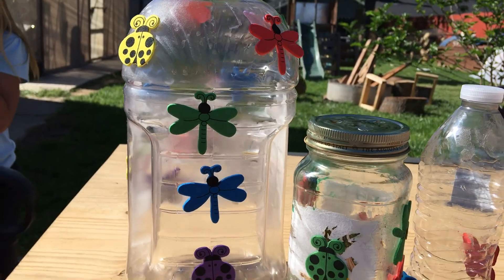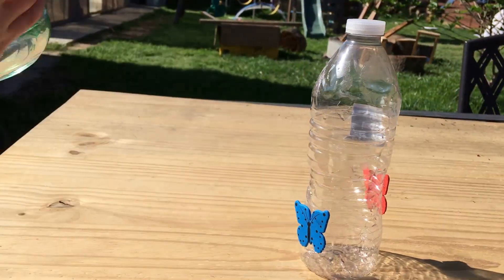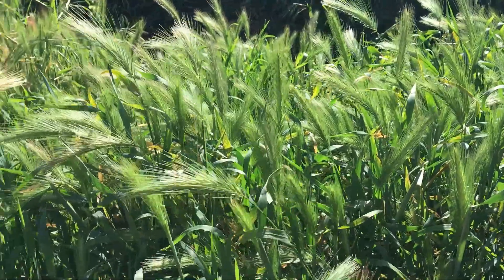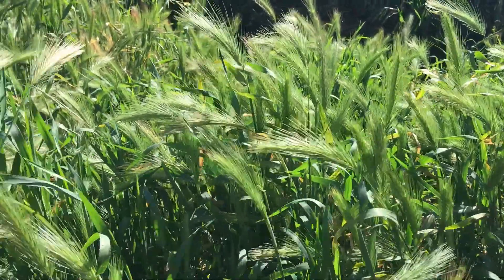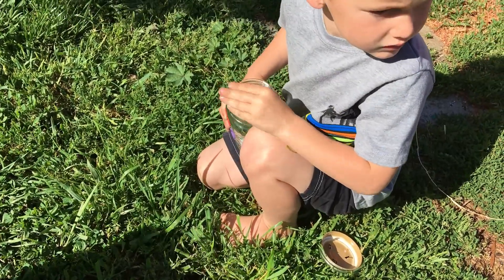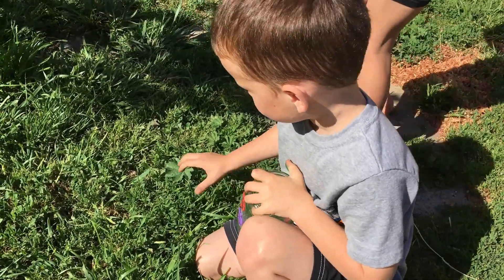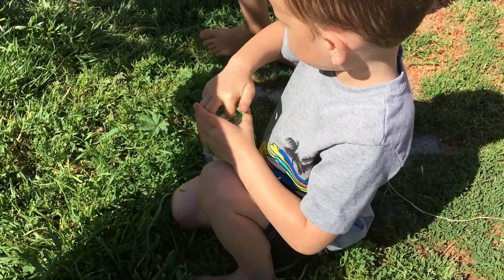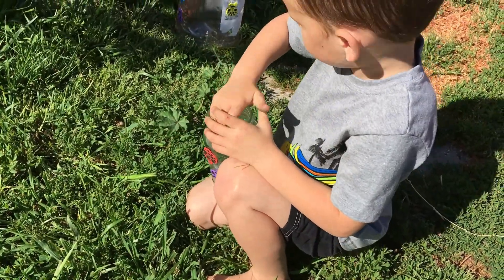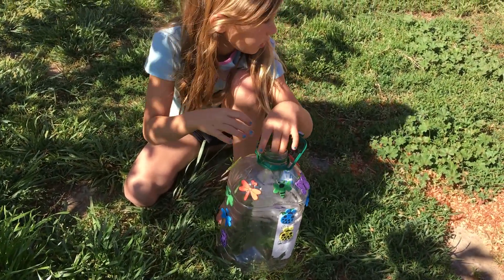Now that your jars are done being decorated, you are ready to go and find some bugs. Take your bug jar outside and see what you can find. Bugs need to be kept safe when we have our bug jars, so you need to make sure that you put some things inside of your jar that they would like — some leaves, some grass, sticks, anything you find in your yard. Flowers, things for your bugs to climb on and play on while they're inside of the jar.